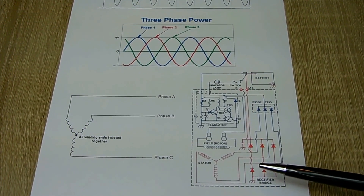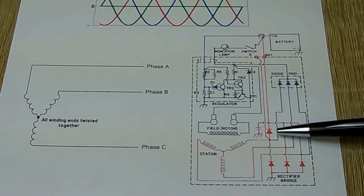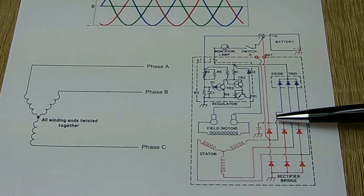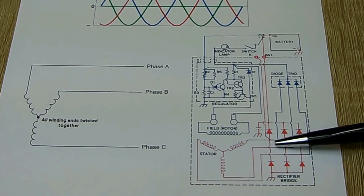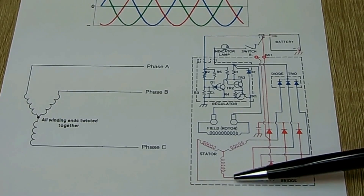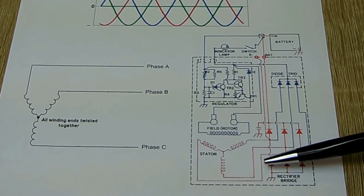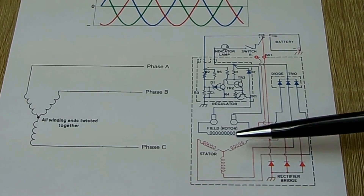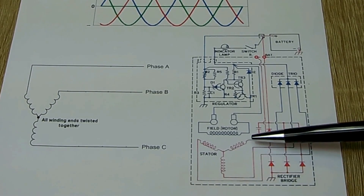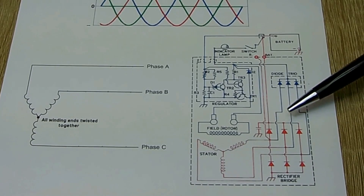Here's a typical schematic for a generator — the stator in three-phase Y configuration. The output goes between sets of diodes, where only positive pulses flow up through the top diodes to the positive rail and only negative pulses go down through the bottom diodes to the negative rail. All three phases feed into this diode arrangement. So if a single-phase winding could put out 20 or 30 amps, with all three phases you get 60 or 90 amps — that's how three-phase gives you more power.